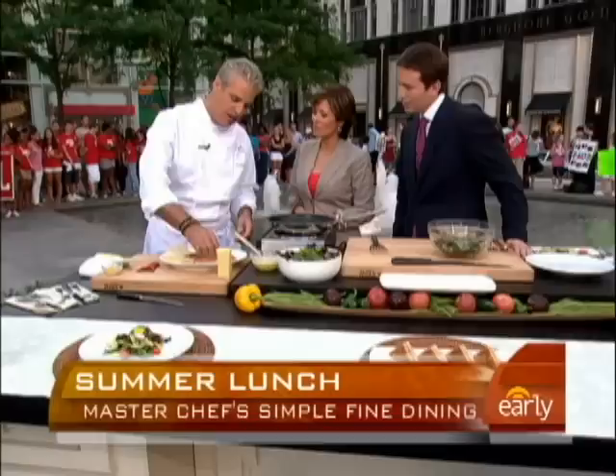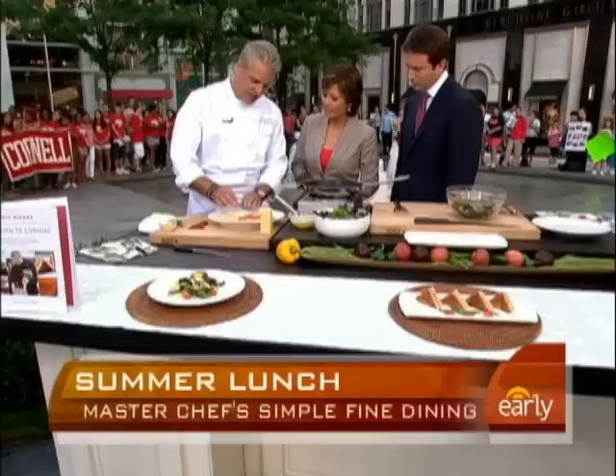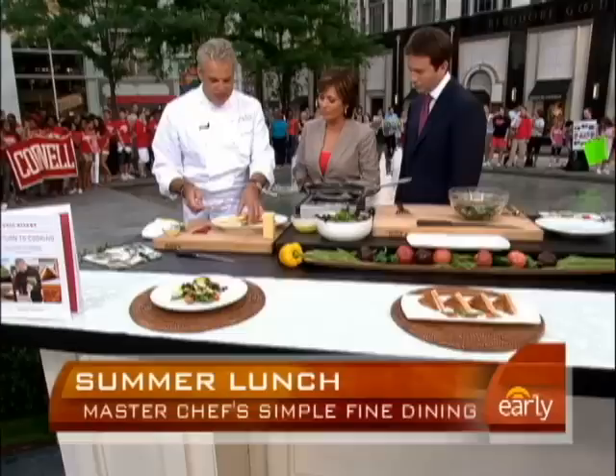Good morning. I'm going to show you something that my grandmother was doing, which was a croque monsieur. She was not using smoked salmon, so we're making it a bit more sophisticated. The classic croque monsieur has ham usually, and we're doing it with smoked salmon, and we're putting some Gruyère cheese — Swiss cheese. Then I just cover it like that, paint it with some butter, and the butter will give a nice crust. Because you're going to put it in a pan, of course.